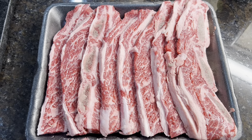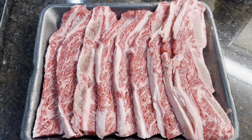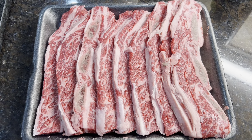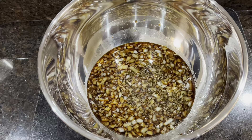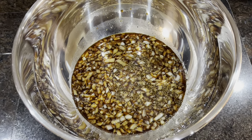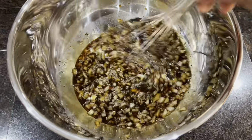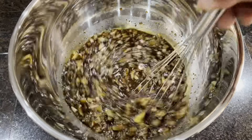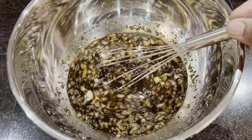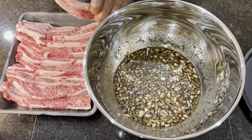We have about three pounds of beef short ribs. We're gonna make the marinade — all the ingredients are in here, you're just gonna mix it and try to get all the sugar dissolved. Once all the sugar is dissolved, we're going to go ahead and start marinating.